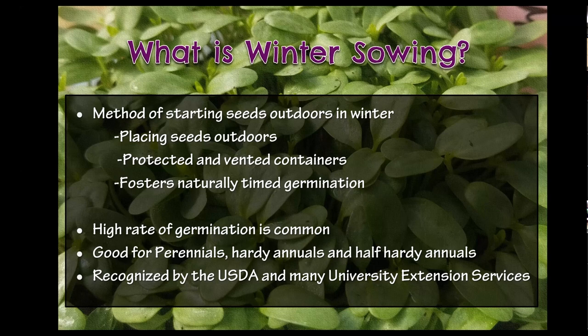So this method involves placing your seeds outdoors in a protected, encapsulated little greenhouse — we don't really like to call it a greenhouse, but it really does act as one. This fosters a naturally timed germination, which is the whole point. The woman who started this method is named Trudy Davidoff. Trudy lives on Long Island in New York and runs the Winter Sowers Facebook page, where I'm a member and a group expert. The Winter Sowers Facebook page is an excellent resource — over 85,000 people have joined from across the world, including Scotland and Australia.